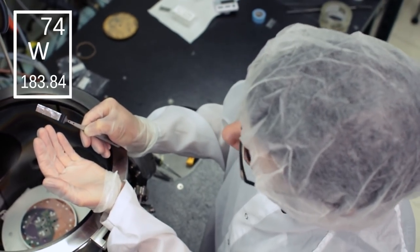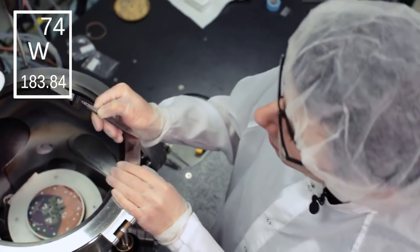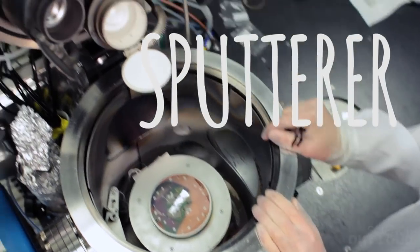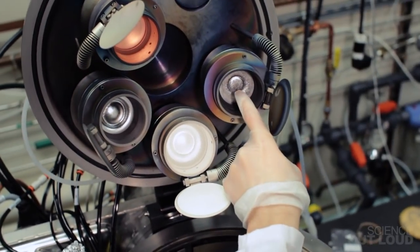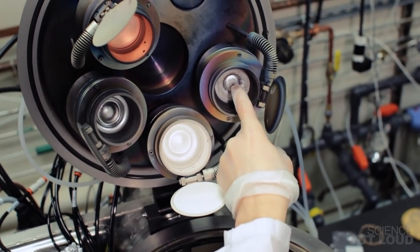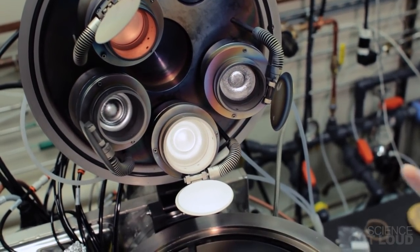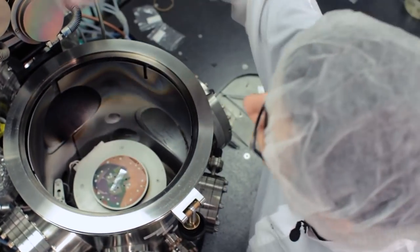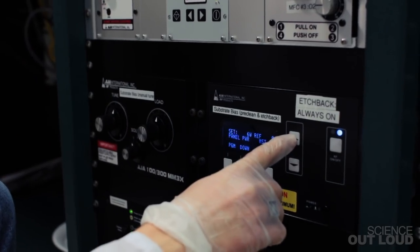This piece of tungsten foil is going to act like our soil. I'm going to place it into the bottom of this machine, which is called a sputter. The sputter applies a massive voltage to this piece of iron, and when this happens, atoms are literally ripped from the surface of the iron and deposited onto our tungsten foil, planting the seeds for our carbon nanotubes.